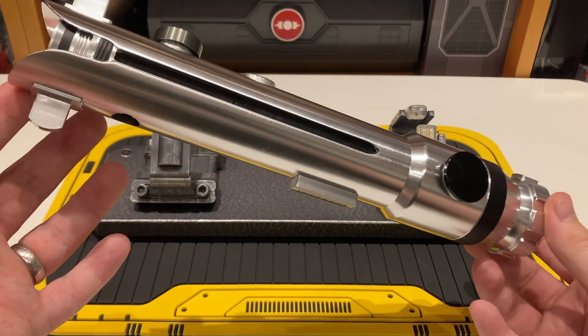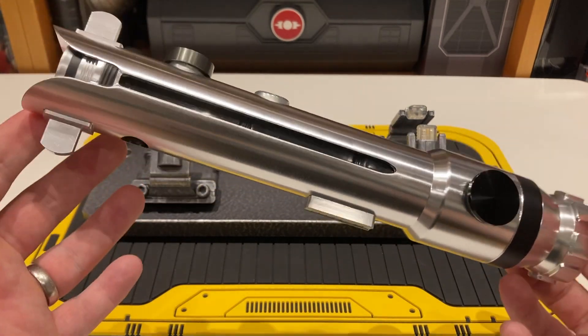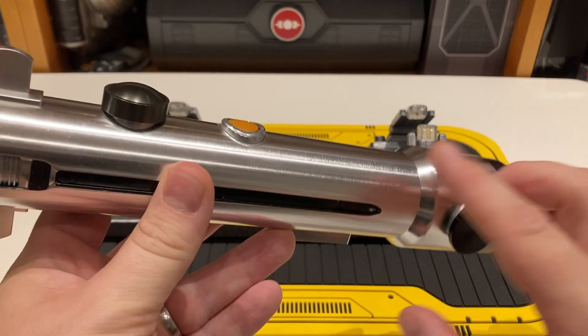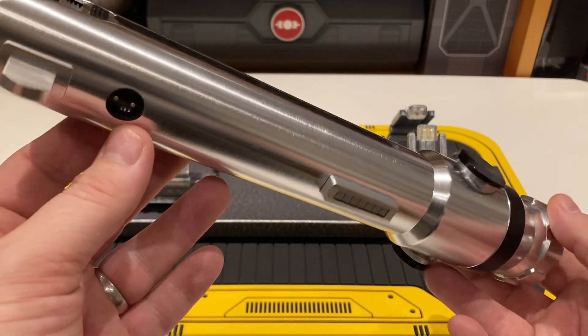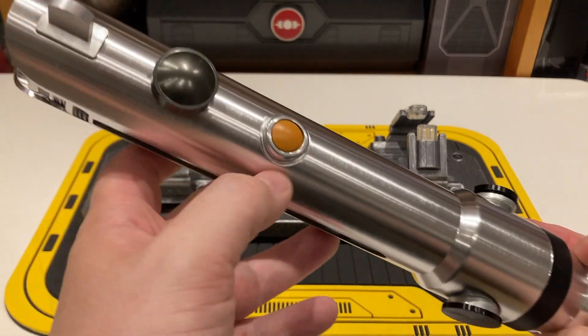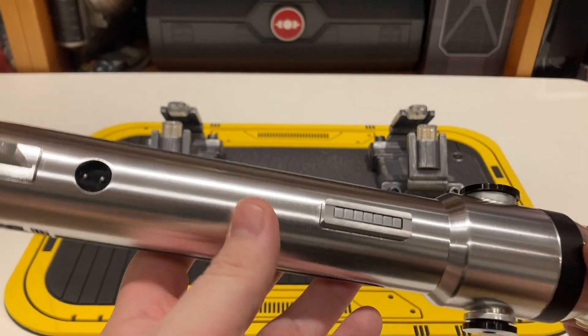The hilt design is pretty nice — it's very faithful to the Clone Wars design and fairly hard to go wrong with. It has a sort of nice brushed aluminium to it and it's really, really light. There are two buttons: one here, and then a button in this control box.